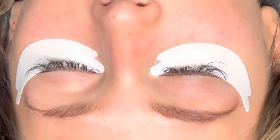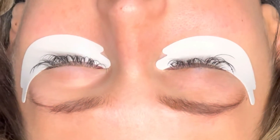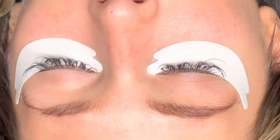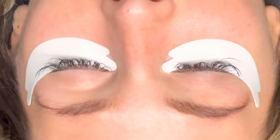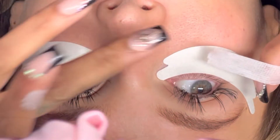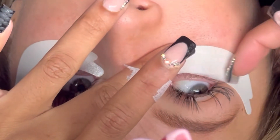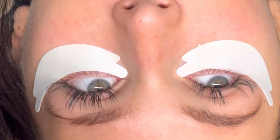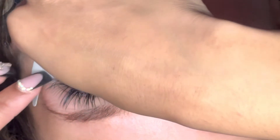Notice how I did not get super close to the waterline when placing these pads. You want to make sure you don't get too close to the waterline — it'll cause irritation and can cause your client's eye to be open, exposing them to fumes during the lash process. I go back in for any tiny hairs I missed and tape those lashes down to ensure no bottom lashes are peeking through at all.